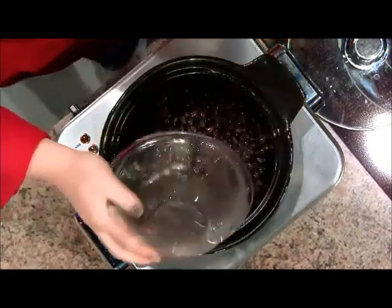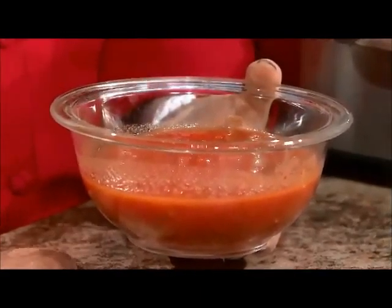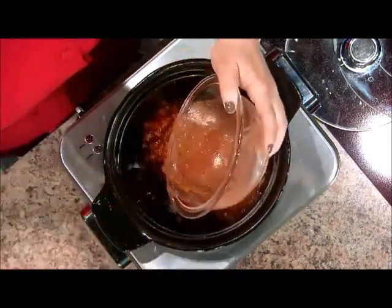This is actually diced tomatoes in sauce, and this is going to be your liquid. We're doing a braise — a slow, moist heat cooking process — so you need some moisture and liquid to help that out. This is just a regular 15-ounce can. The important thing is that you don't drain these, because you need all that liquid to help the braising process. This whole can goes in right on top.